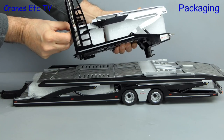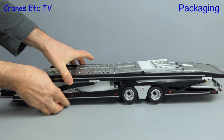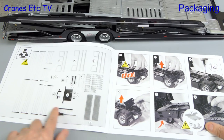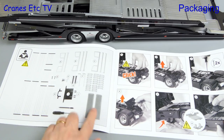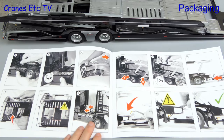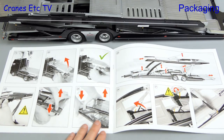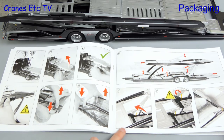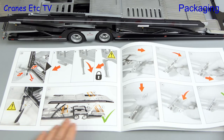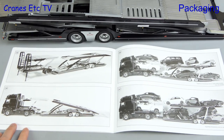Here are the main parts and there are foam rubber separators and bags containing a number of parts. The transporter comes with a comprehensive manual and it describes the parts that are in the box, tells you how to configure the tractor unit in order to fit the transporter, and goes on to describe the many aspects of functionality. The transporter has a lot of flexibility, with detailed parts to fit and different configurations of how cars can be loaded.